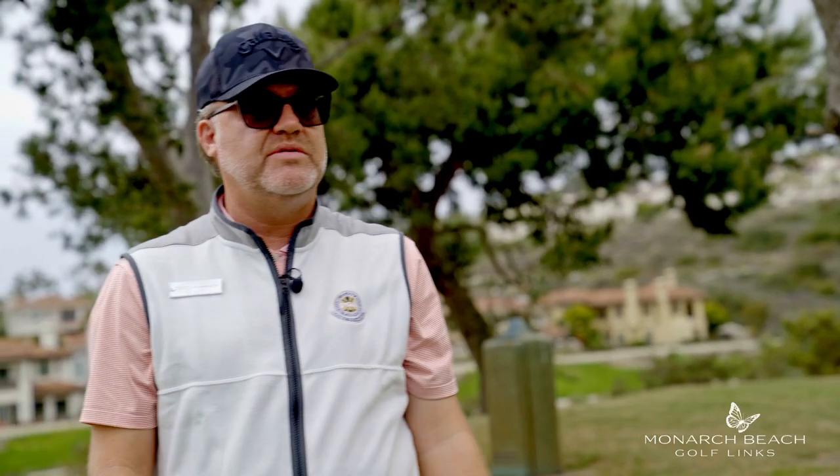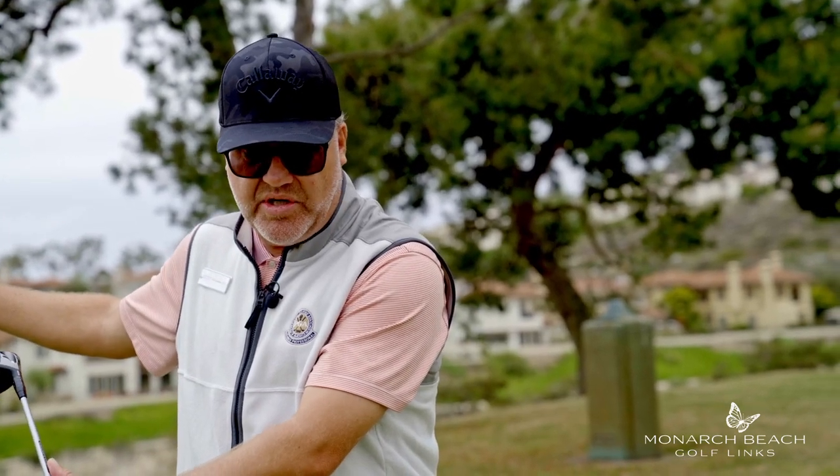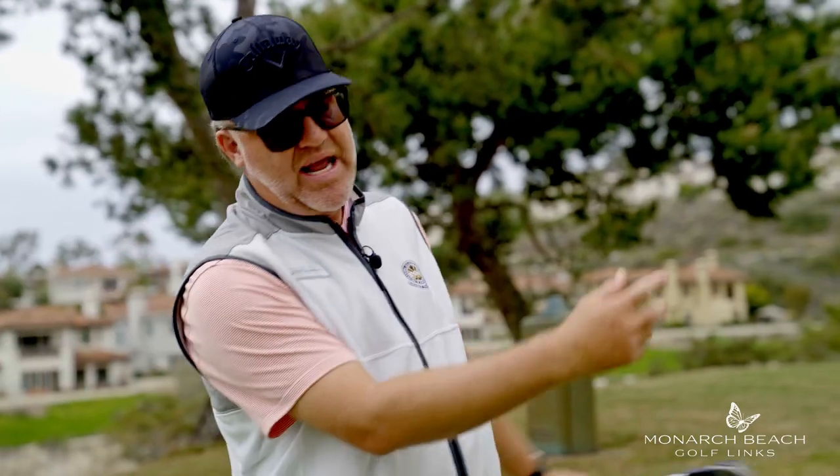What I find with a lot of my students is their rhythm is off. They don't really understand the whole adage about a proper backswing. There's a change of direction, gravity takes over, and there's a downswing.